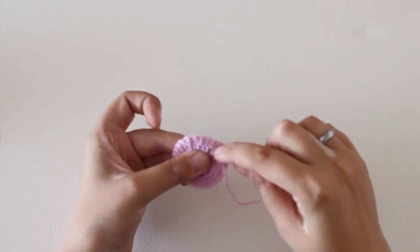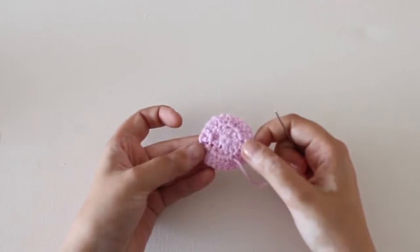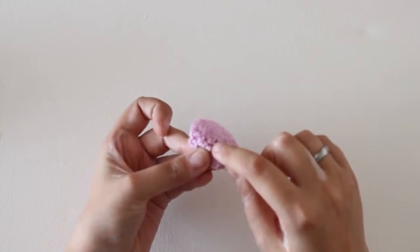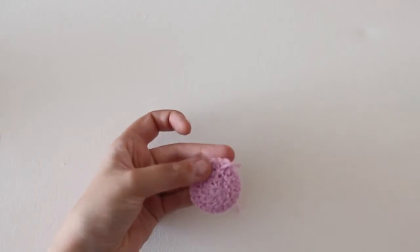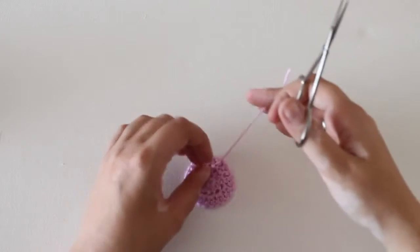So with your needle, pick up the loops and pull through. For extra security, track back by skipping the last loop and returning your needle back to where it came from. Now grab a pair of scissors and cut the yarn tail.